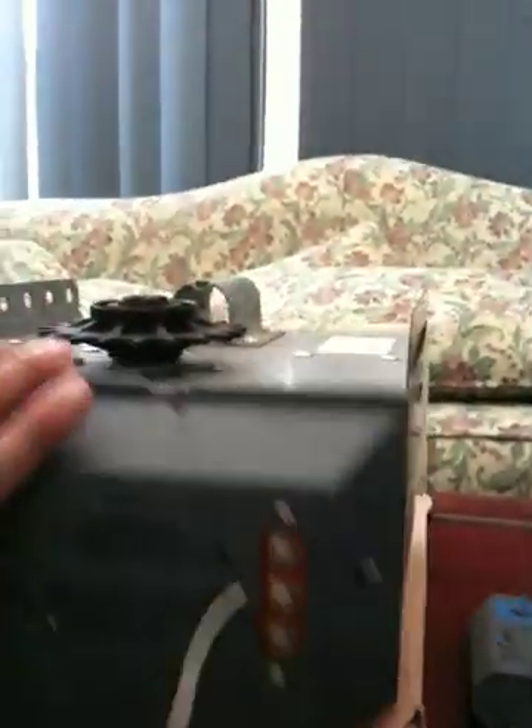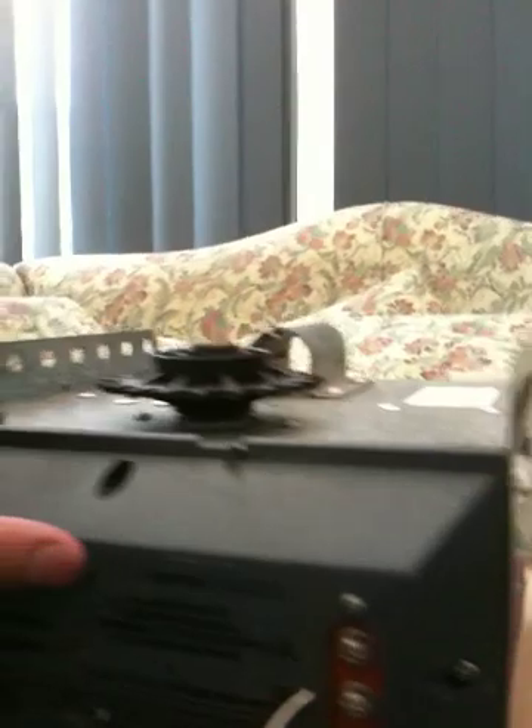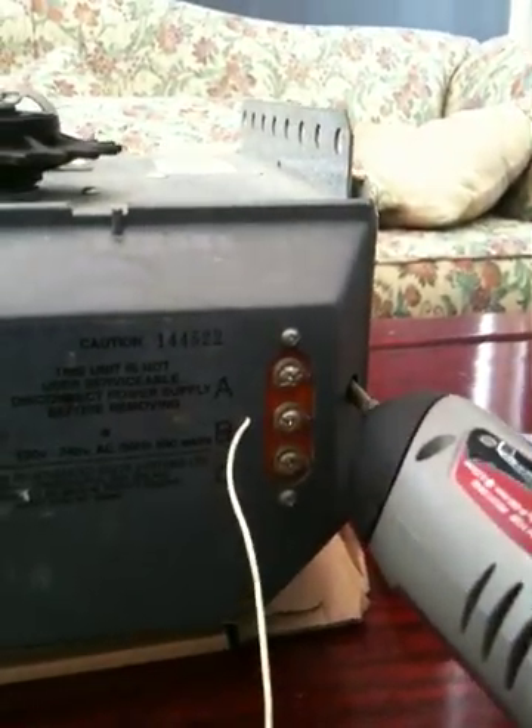Then what we do next is put the cover back on. When putting it on, just make sure it is all lined up and you can see the little holes are lined up. So let's put the screwdriver in. Here we go.